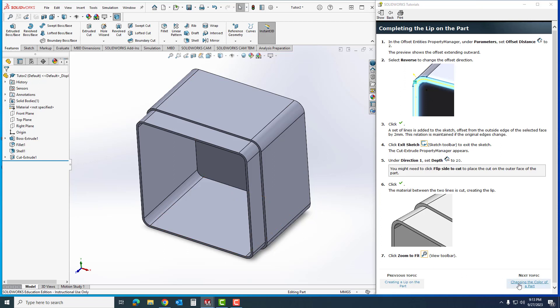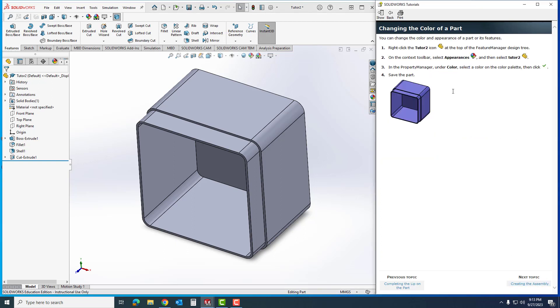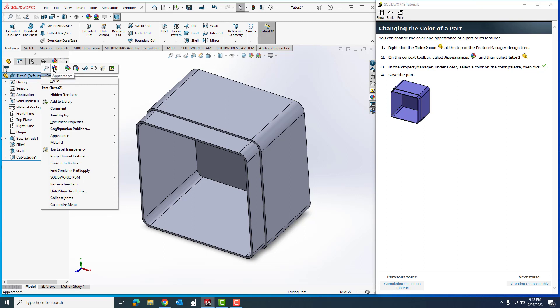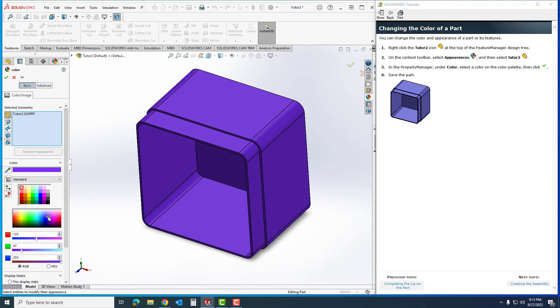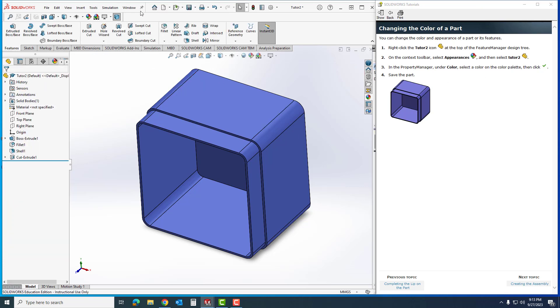That was relatively quick. Now we're going to work on changing the color and then getting this assembly put together. I'm going to right-click on the Tutor Two icon up here — as I right-click, the Appearances option pops up. I'll select Tutor Number Two and come over to pick a color. I'll get it close to where I think the model should be — you can make it whatever color you want — then I'll select OK and click Save.